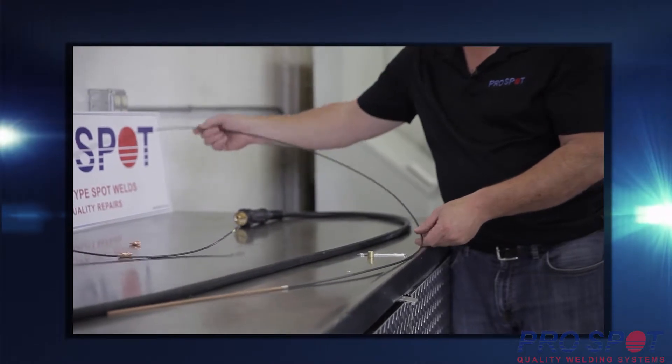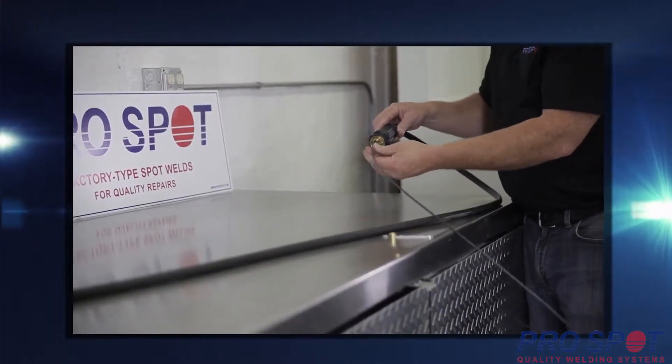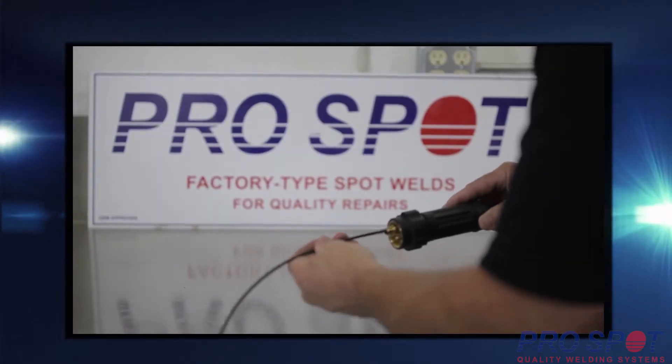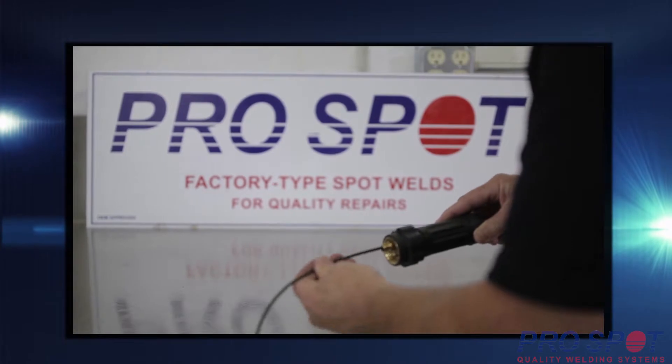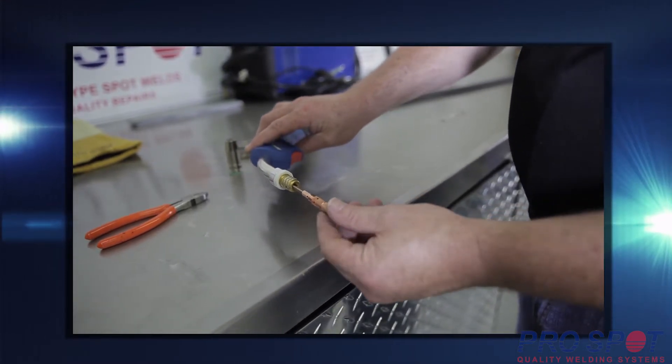Install the liner from the back of the torch. Ensure the torch is laying straight and flat when installing the liner. Push the liner into the torch from the back — the liner will eventually be slightly exposed from the tip of the torch. Attach and tighten down the gas diffuser to the exposed tip of the liner.